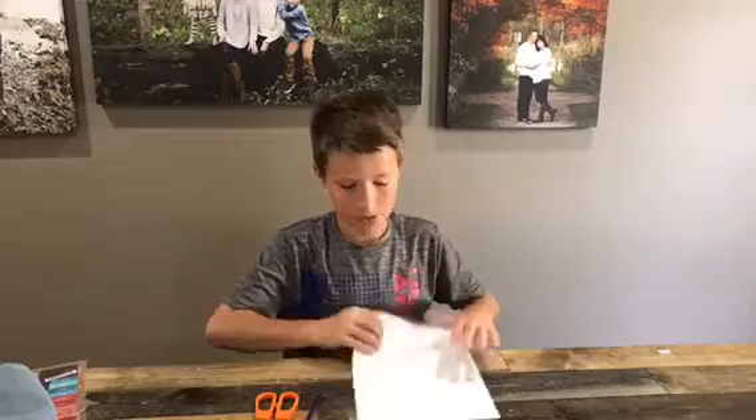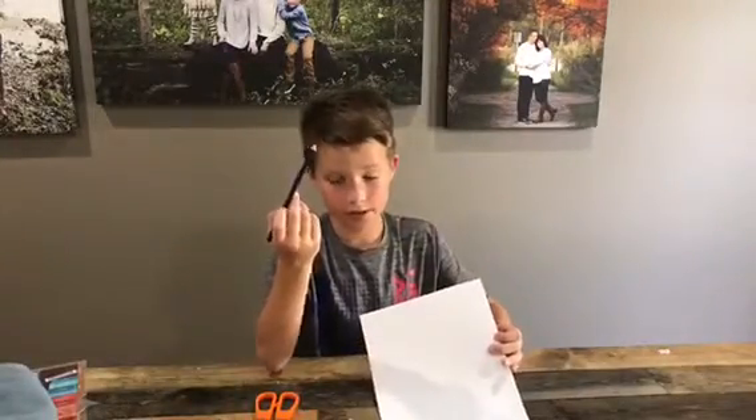Hi, I'm Corbin. I'm Quincy's brother and we're from Gurlixie. Today to make the cootie catcher you will need a piece of paper, a colored pencil or pencil — it doesn't matter — and scissors.